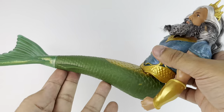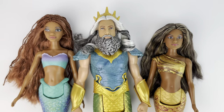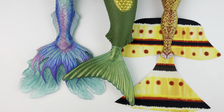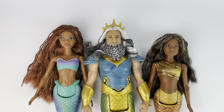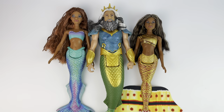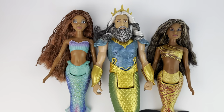He is able to sit, which is how I'm going to pose him until I find some kind of stand. Here you have him next to one of the sisters from the set, Indira, just so you can see a size comparison with him, Ariel, and her. He definitely should be a little bit longer — they could have made the tail a tiny bit longer and it would have looked a bit more accurate, but overall he looks really good next to them as well.